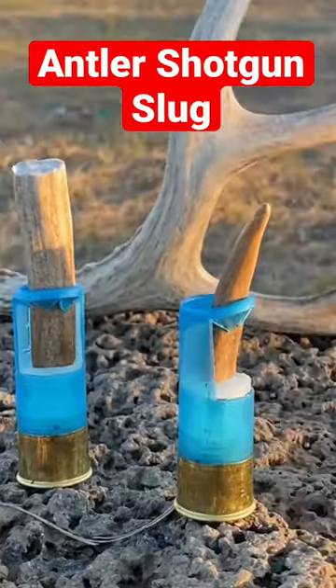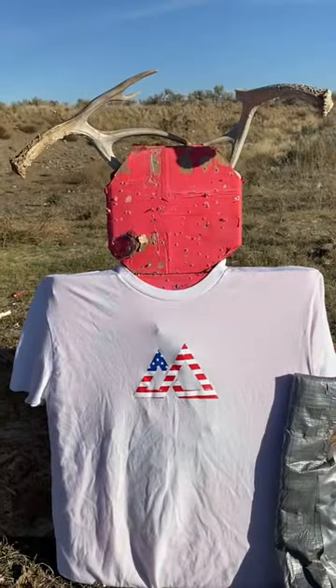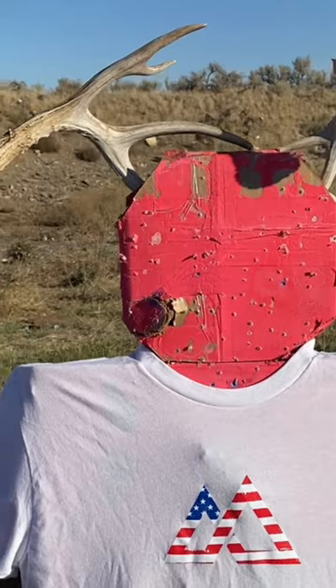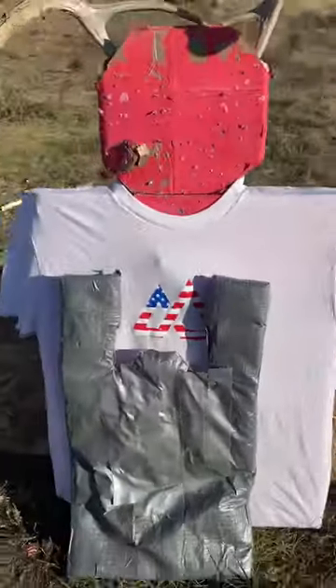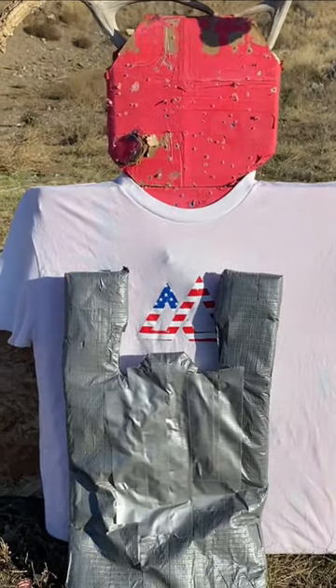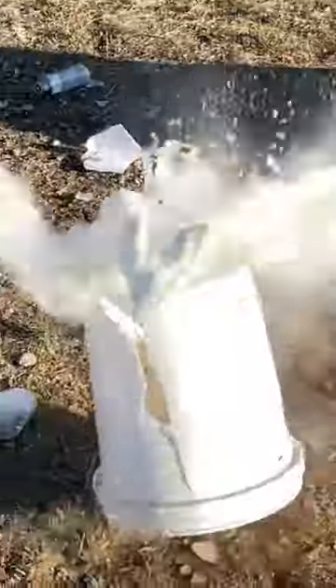How deadly is an antler shotgun slug? These are literally shotgun slugs made out of antlers. They come from this animal right here — a 'manny lope.' We're going to be testing lethality on this homemade body armor in front of Manny the mannequin, who so graciously volunteered — well, at least he didn't say no.